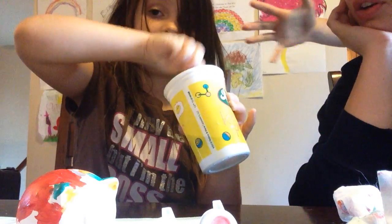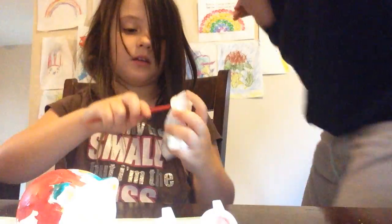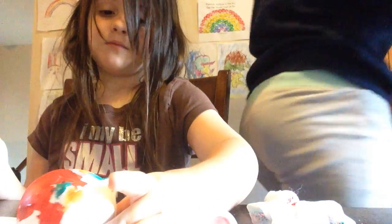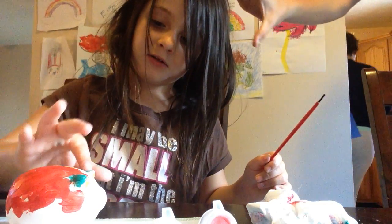I'm going to put some tape brush here. Do you want to go get fresh water since it's all colored? And then I'm kind of just going to turn this around.